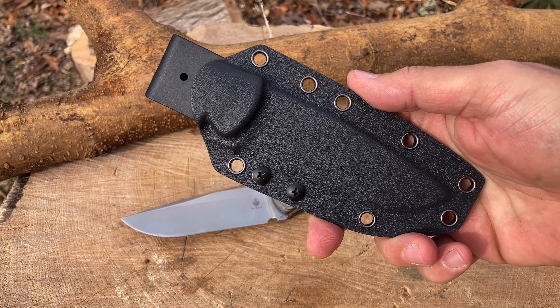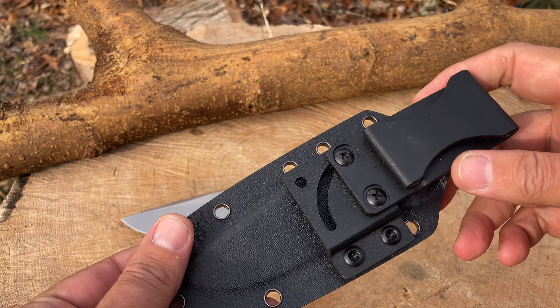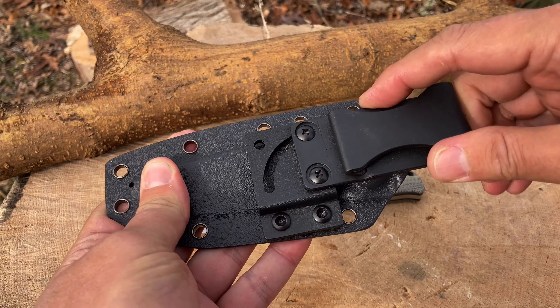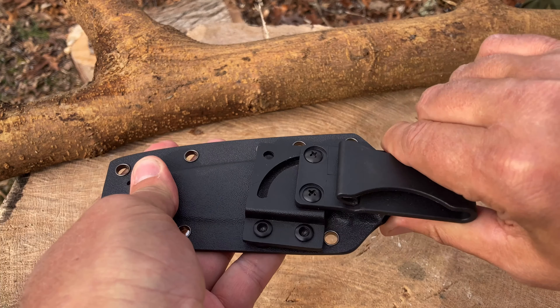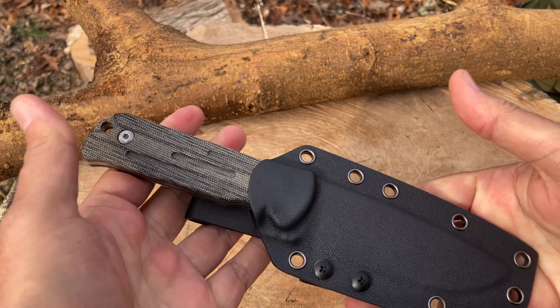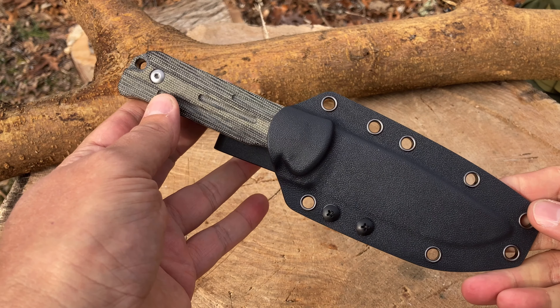Let's not forget the sheath — it's a pancake style sheath. It has a little bit different carrying system which I like better than the usual tech locks. It does have an option for horizontal and vertical carry. Let's pop this knife in — it fits in there nice and snug, nice and quiet.